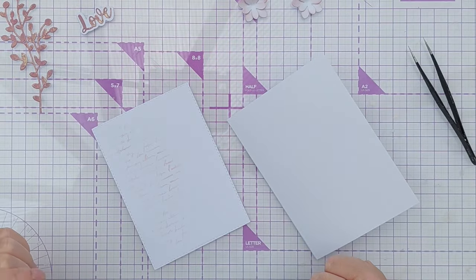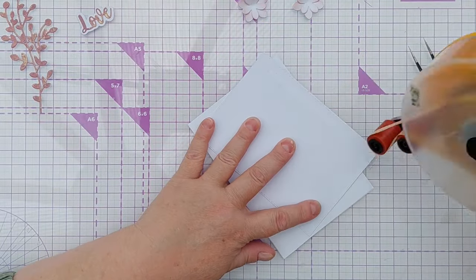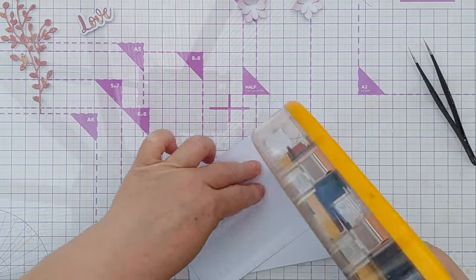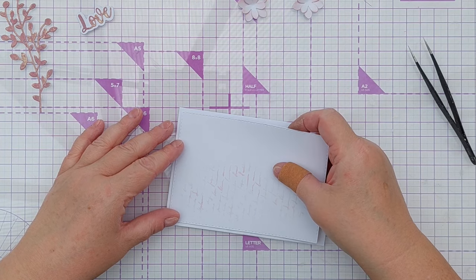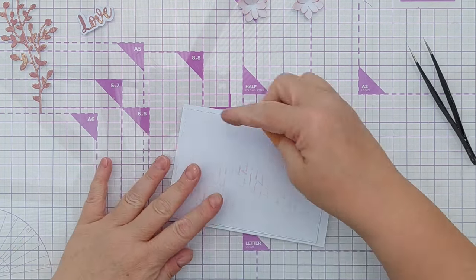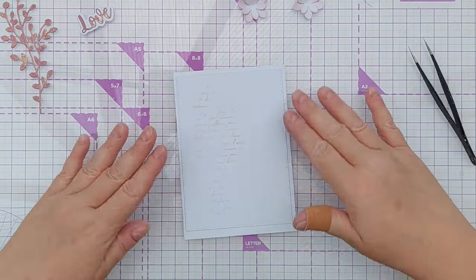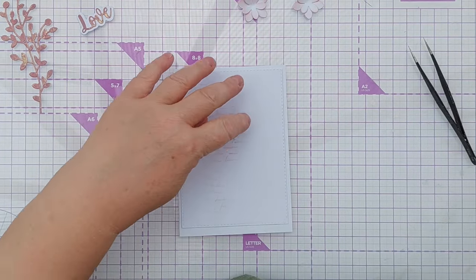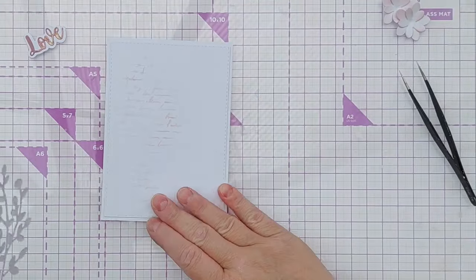Now I can start to assemble my card. My card blank is smooth white cardstock, 4 by 6 ish inches. I'm using tape runner to adhere my panel to the front, and I'm going to trim this down slightly because these rectangle dies that I use to cut out the panel are actually sized for American cards, not UK cards.